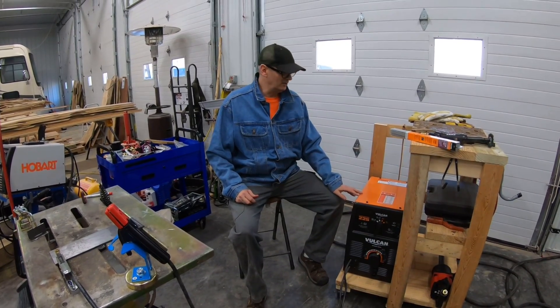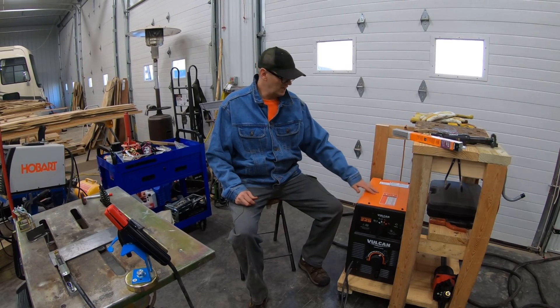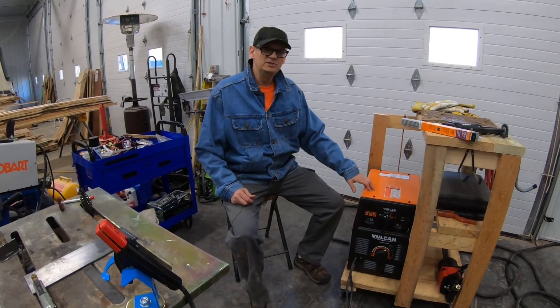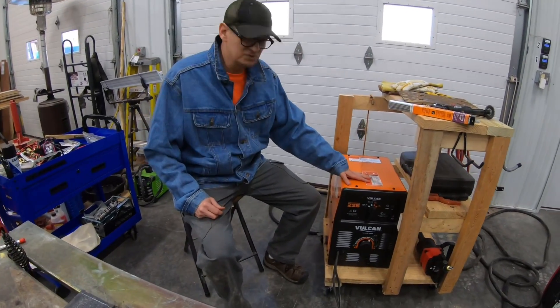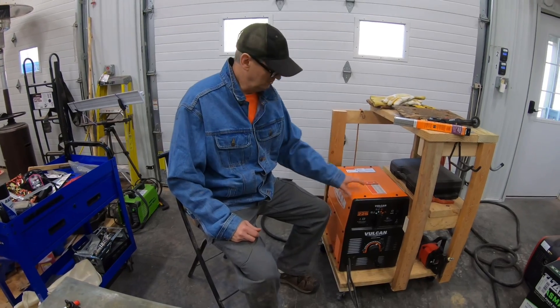Hey everybody, welcome to the channel. So today we're going to do some practice welding, but I thought I'd show you guys this welder. This is actually a brand new welder that has never been used, but it's about five or six years old, and Harbor Freight actually discontinued this welder about four years ago.